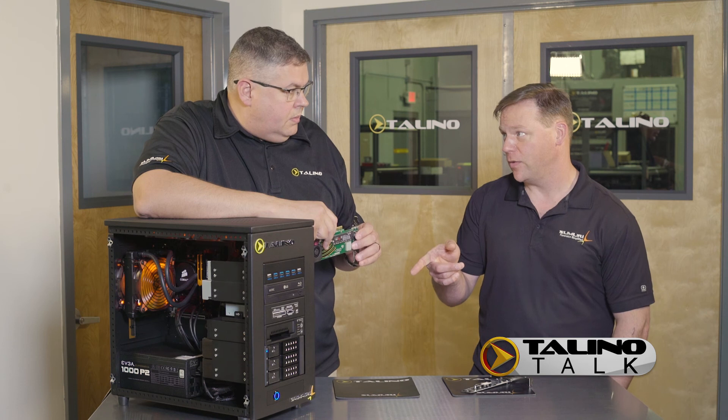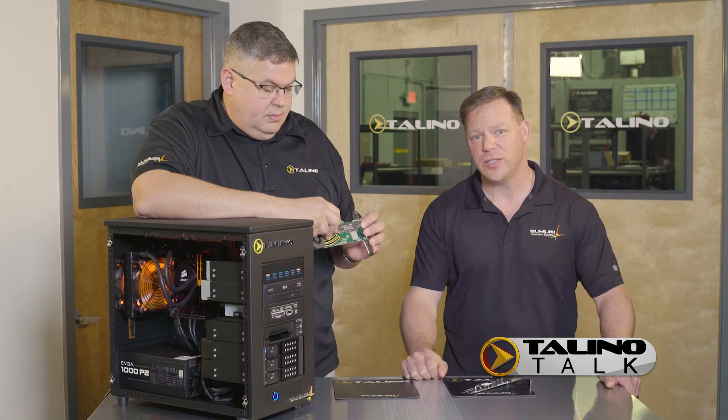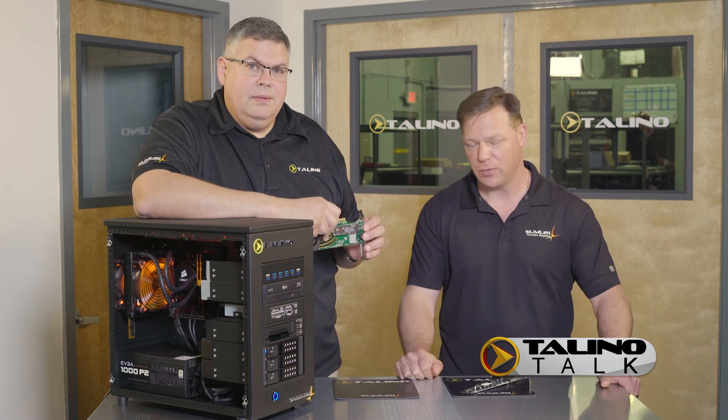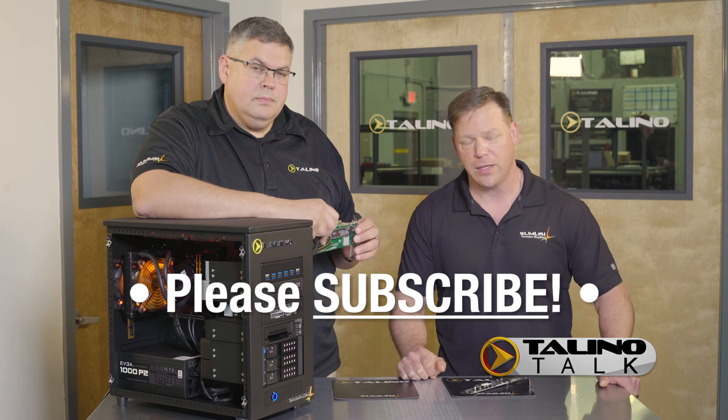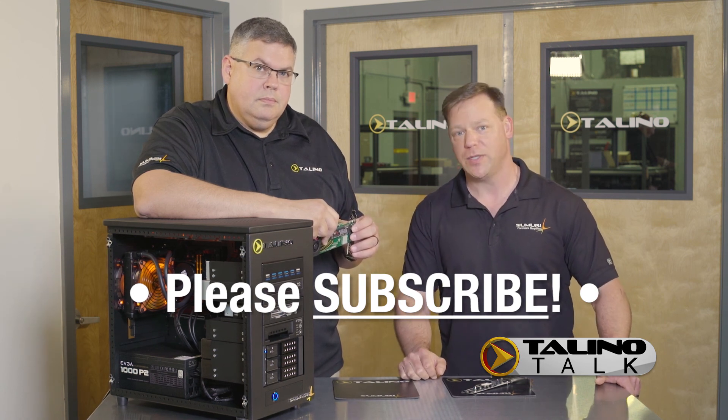That's awesome. And we're going to be talking about more of this technology inside Tolinos in future episodes. Thanks for watching Tolino Talk. As Manny said, he's going to be showing more of these in future videos, so please follow us on social media to keep up to date. We just have a new Facebook page so check that out and we'll see you next time on Tolino Talk.